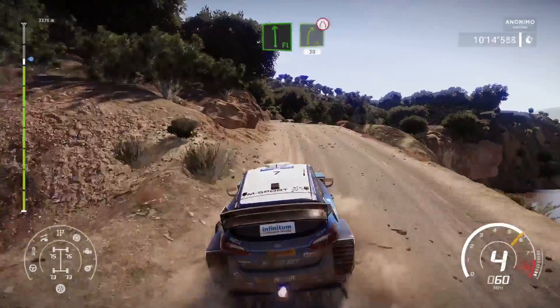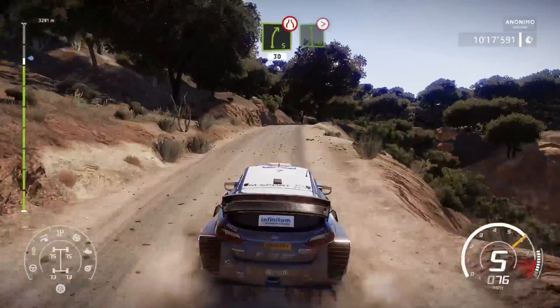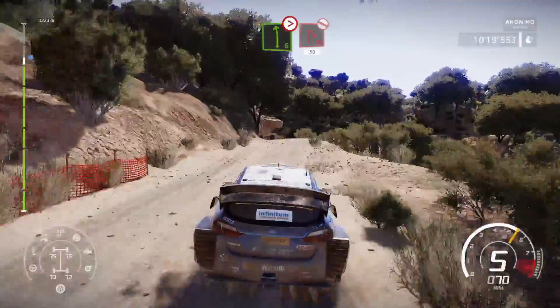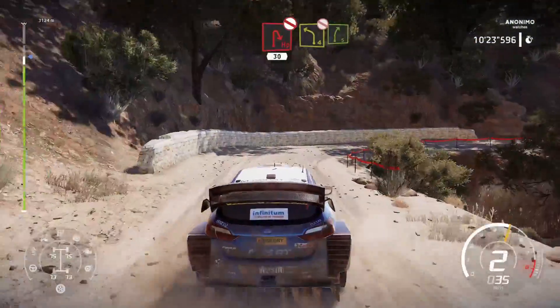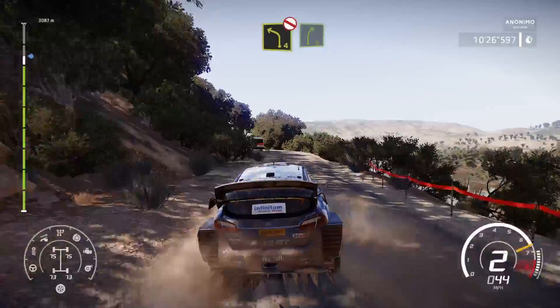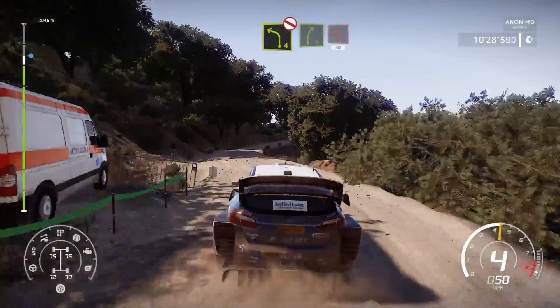Into right 5, narrow. And left 6, tightens 3, break. Into hairpin right, don't cut, 30. And left 4, short, don't cut, into right 5, break. For left 1, 40.